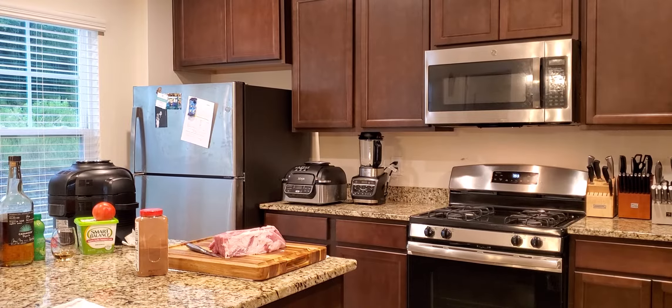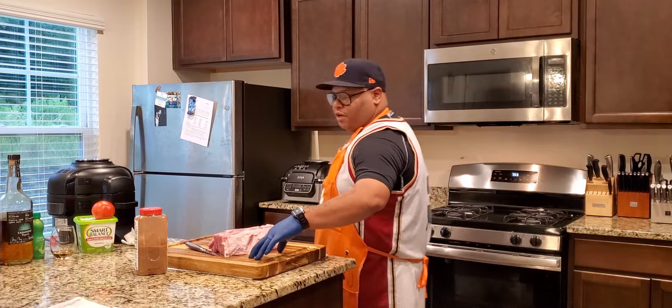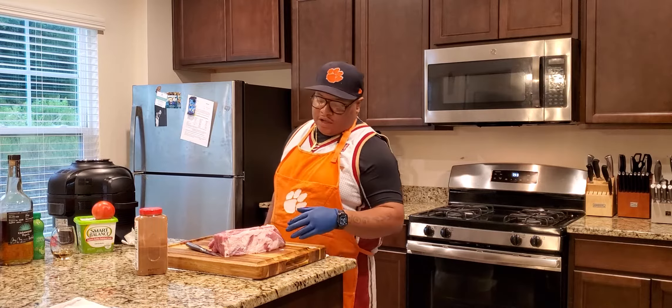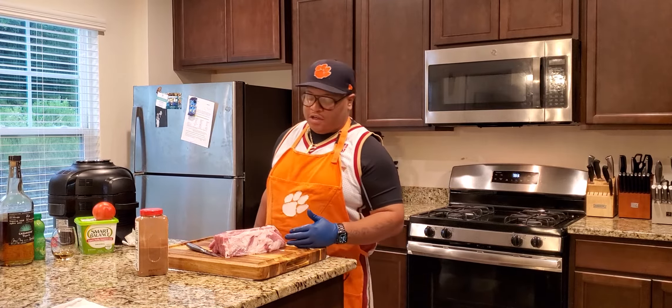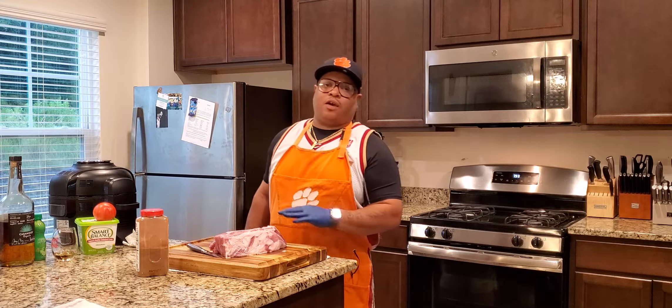All right, this is what we have going on today. We got this pulled pork going on today. We're going to go ahead and trim it, which is already done. It was a thick piece of fat on here, and we went ahead and got rid of that.